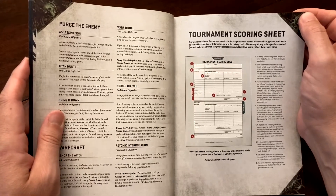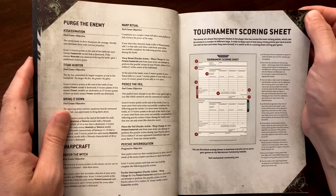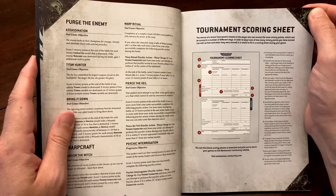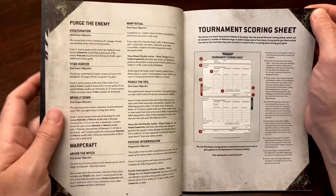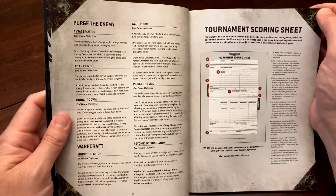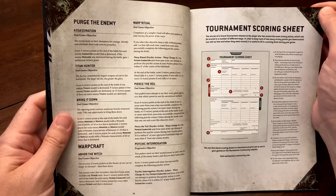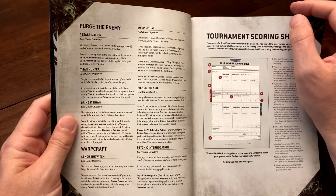In my last recorded game — my Drukhari against my Grey Knights — it was only my second game with the Grey Knights since their new codex dropped in ninth edition. I took three secondaries I thought the Grey Knights would do well with, but I didn't fully account for how fast my Drukhari army was. I scored really well on secondaries with the Drukhari and terribly with the Grey Knights.